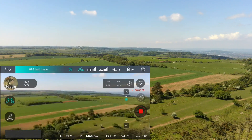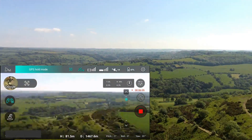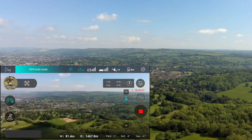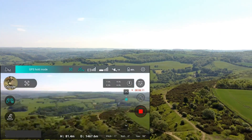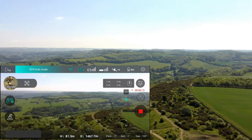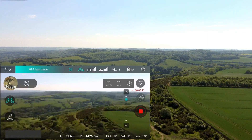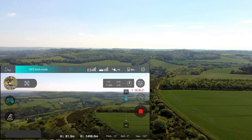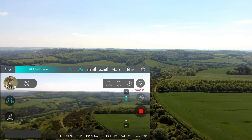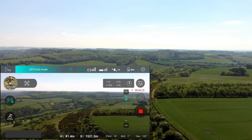As soon as it regains proper control it drops back into normal flight mode, shown by the status of GPS hold mode. At this stage you would need to either initiate a manual return to home, or as I'm doing here, go out and try to push it a bit further. This flight was actually to see if I could get out to one mile — I was just short of that — but that has obviously fixed the issue.